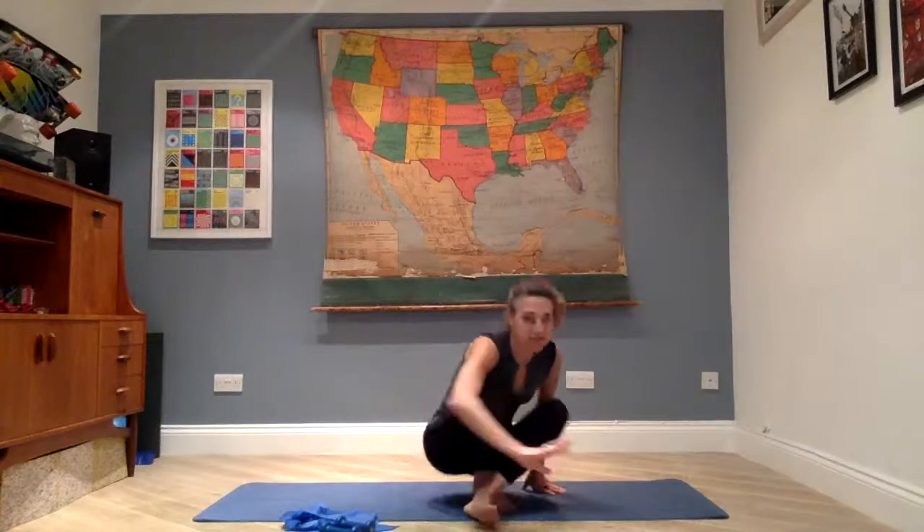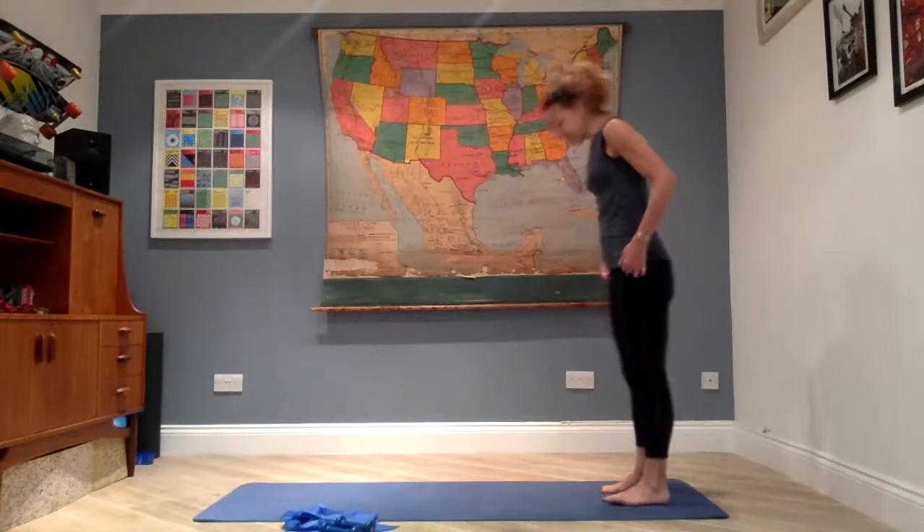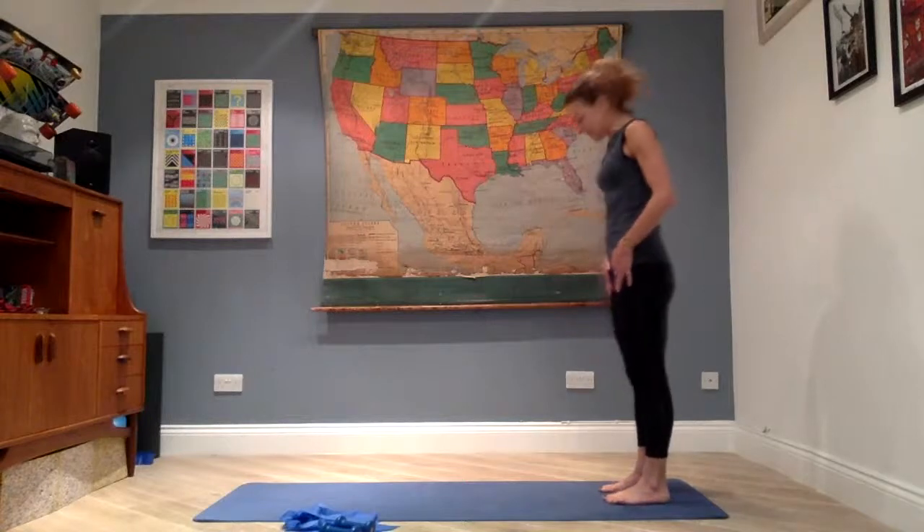Hi everybody, it's Friday afternoon, 1 o'clock in London, and I'm here to give you your end-of-the-week Pilates stretch and strengthening session. It will be here for 45 minutes. We're just going to use a couple of bits of equipment today if you happen to have them at home: a long resistance band and a pair of light weights. Keeping it really simple on the equipment front, but if you don't have those things, don't worry — you can still do the routine without them, just going through the motions of imagining you're holding equipment. We're going to start standing up.